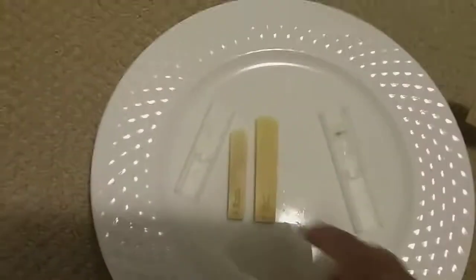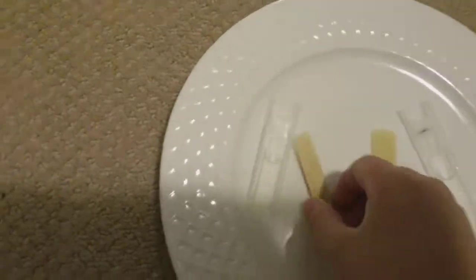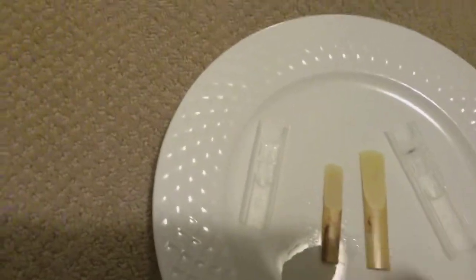The bass clarinet reed is pretty big. And this is the bass clarinet reed case that it came with in the box. This is the clarinet reed case that comes with the box. Pretty cool.